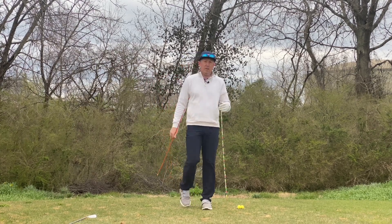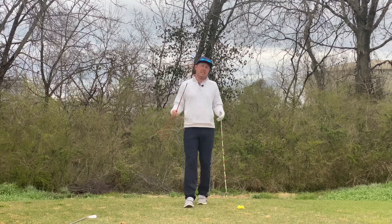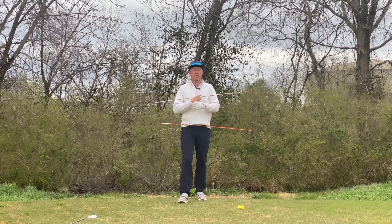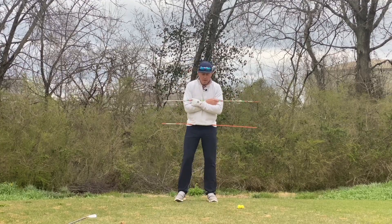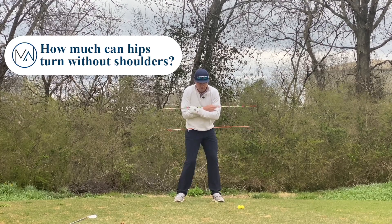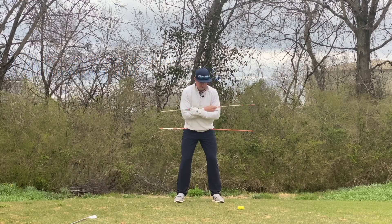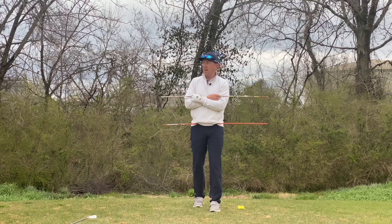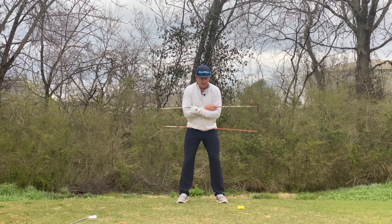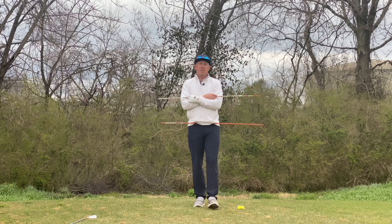The first thing you have to do if you're trying to assess one of these isometrics — see how much your shoulder turns, see how much your hips turn — is assess the state of your situation. Get an alignment stick through your belt loops and one across your shoulders. You can test it by moving your hips: how much can your hips wiggle without your shoulders wiggling? You can see my shoulders staying very still while my pelvis is moving a good bit. Conversely, how much can I rotate my trunk without my pelvis moving? Most people can only get about 20-30 degrees of trunk rotation alone.